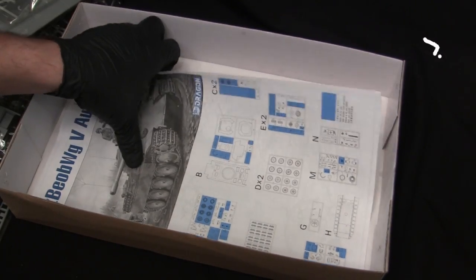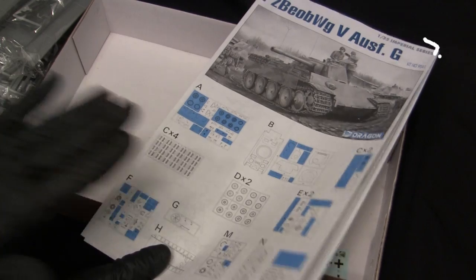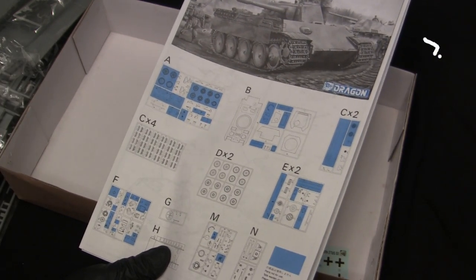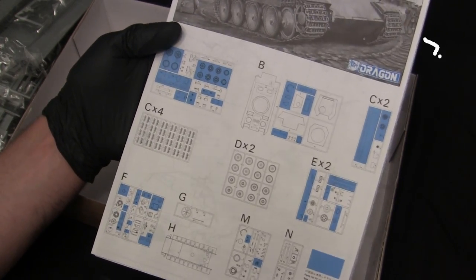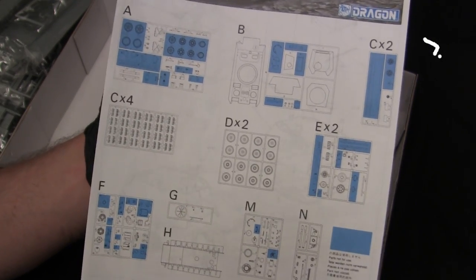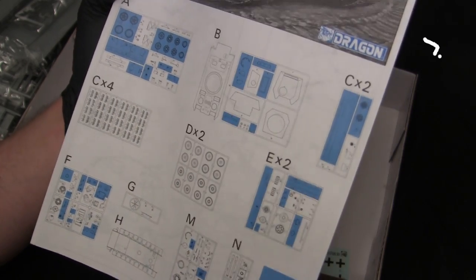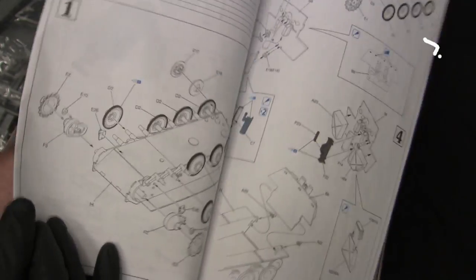That leads us to the very bottom of the box — this kit does not have any photo etch, so PE is something I'm going to have to acquire for this model just to get the fans covered up. Here you get to see the instruction manual. Dragon marks the unneeded parts in blue, which is quite customary for these Dragon kits — you generally have a lot of spare parts when you're done. Nowadays you have almost enough to build a whole other model because they give you that many parts, but that's Dragon.